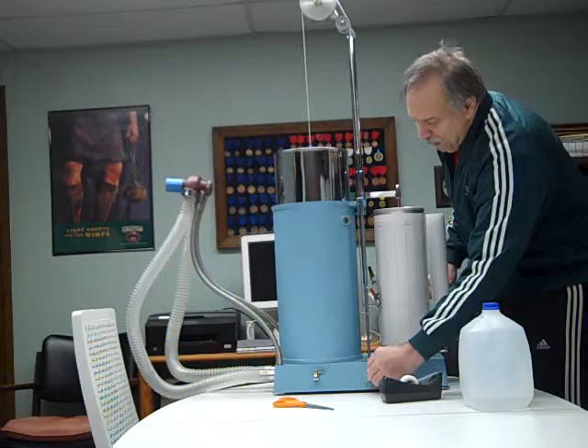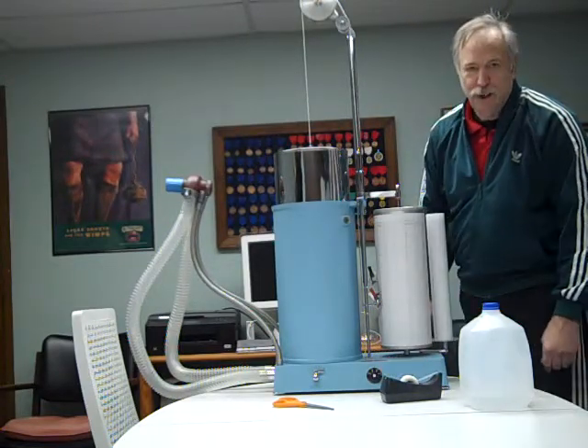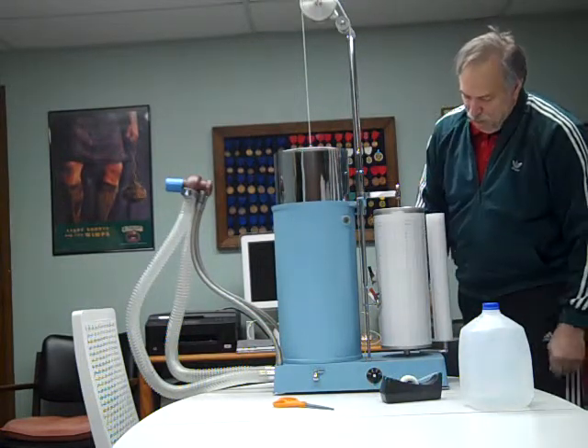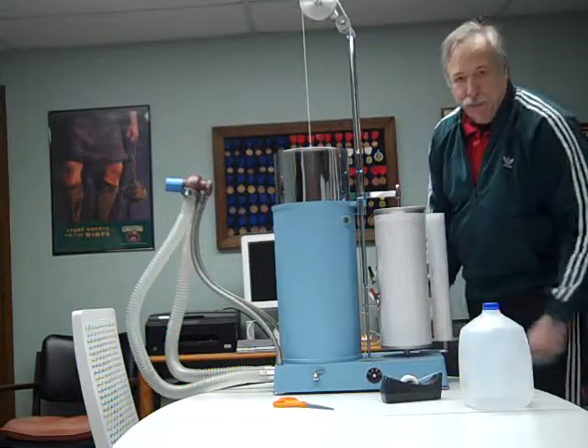Now the kymograph has three different speeds. The speeds mainly are used to save paper. Right now it's moving at a very slow speed. The next speed over, you can see the bell may be moving a little faster going around. And finally, the top speed.